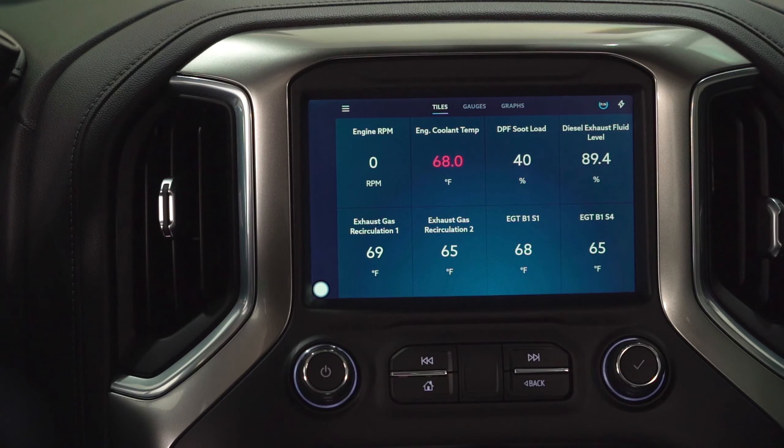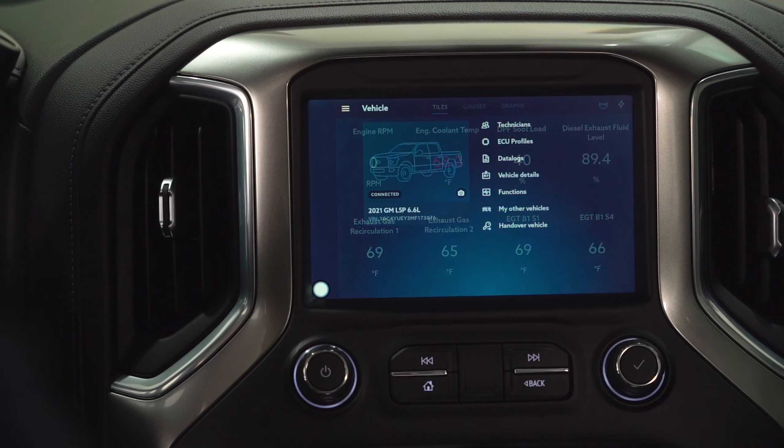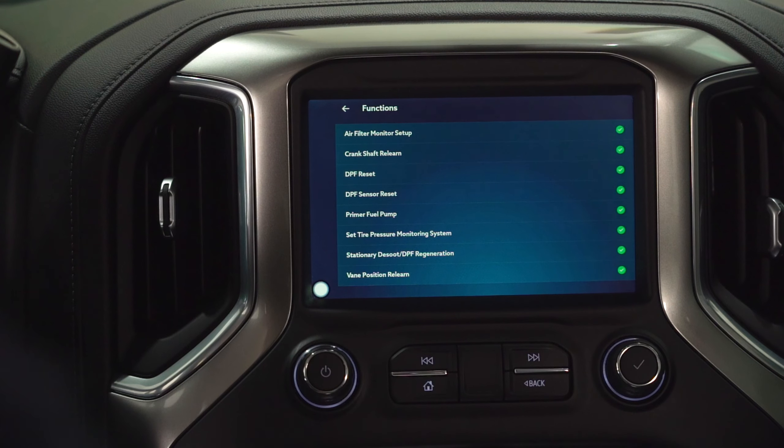Hey guys, back here in the Gen 4 Duramax. We're going to go over another vehicle function. This one's a little more complex — it would be more for your technicians or shops that are working on a vehicle. So going to functions here, we're going to do the crankshaft relearn.